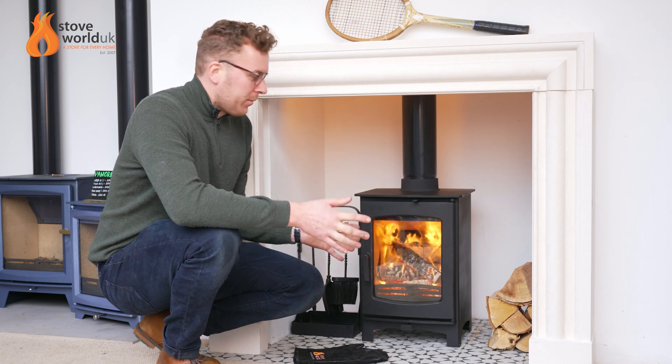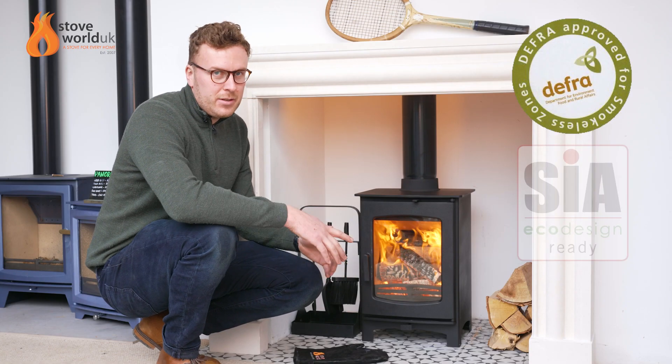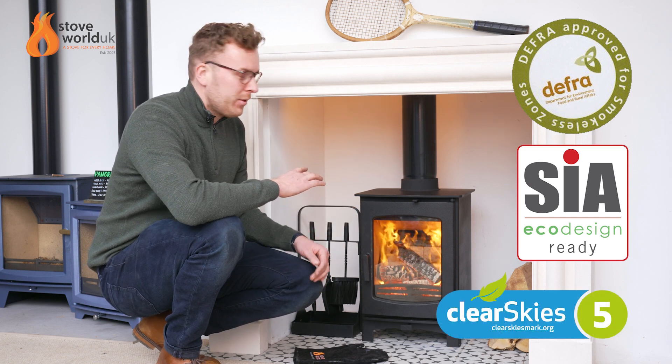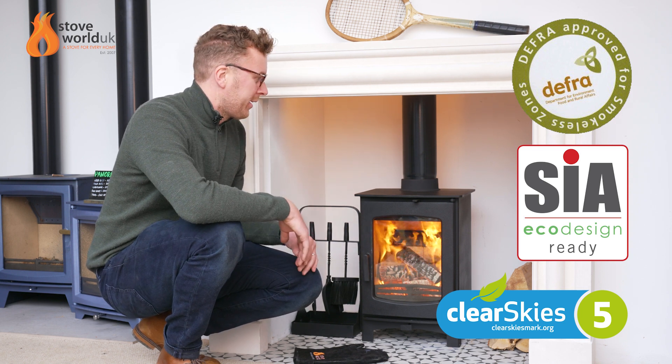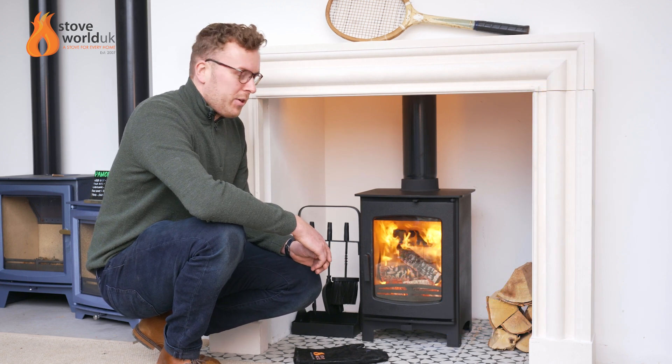So let's start from the top down. It's got a 5-inch top and rear flue outlet. It's DEFRA approved, ECO design ready and Clear Skies approved. The fact that it's DEFRA approved also means you can install it onto a 5-inch system, and it can be installed into a smoke-free zone as well, which is very useful.